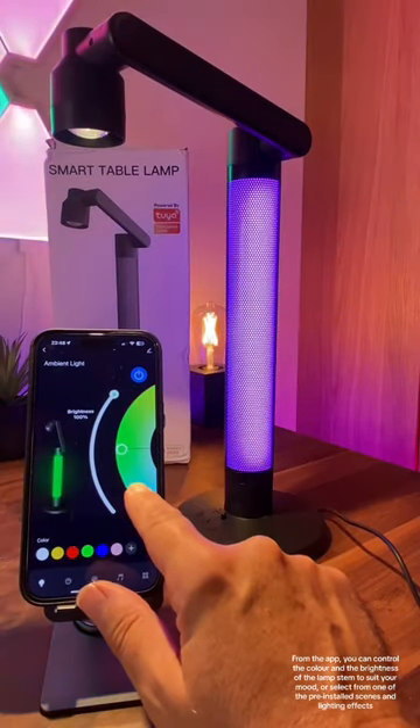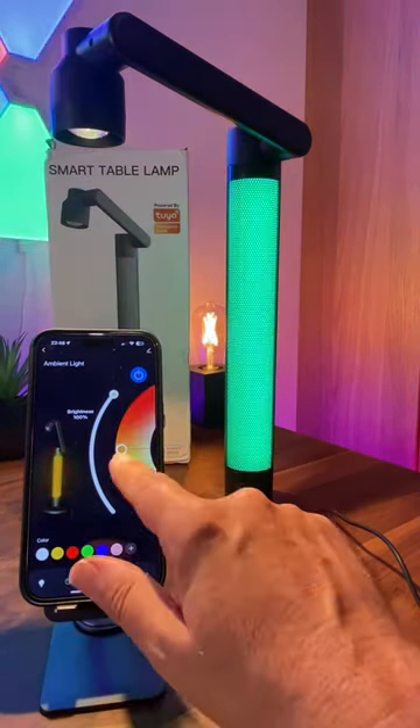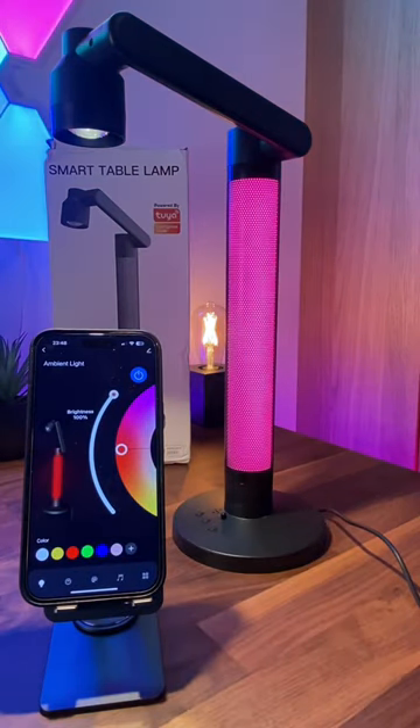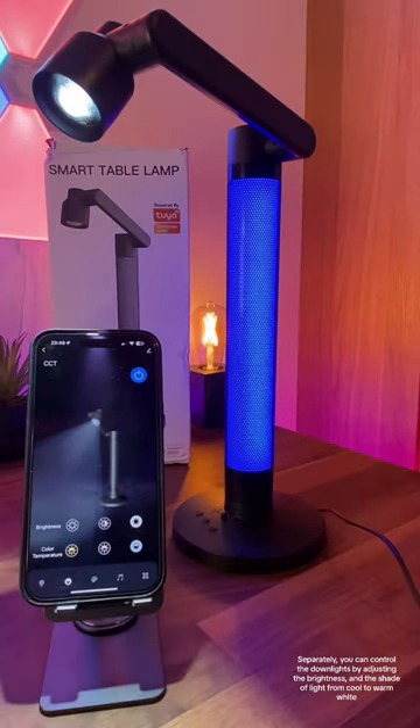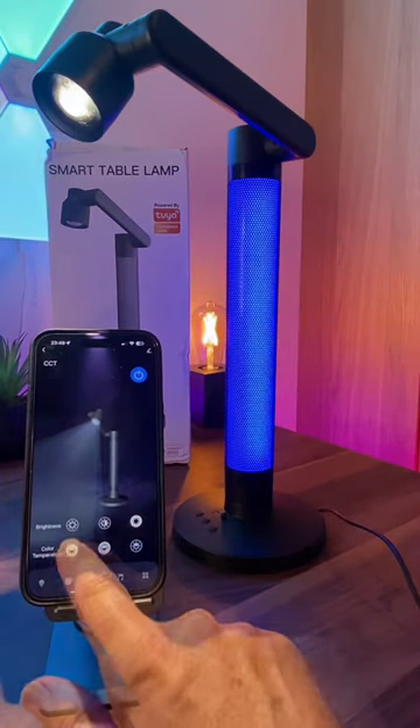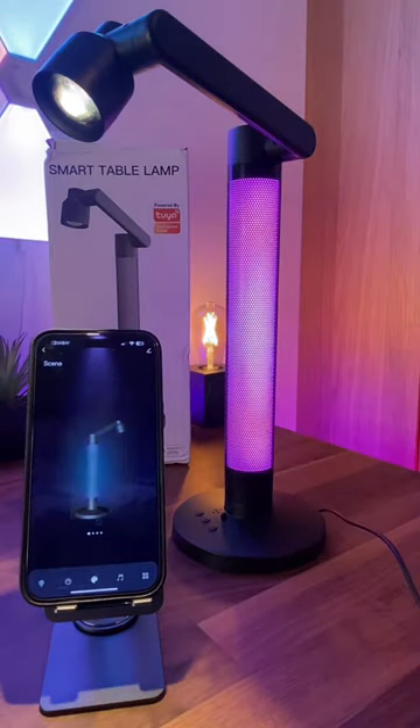From the app, you can control the colour and the brightness of the lamp stem to suit your mood, or select from one of the pre-installed scenes and lighting effects. Separately, you can control the downlights by adjusting the brightness and the shade of light from cool to warm white.